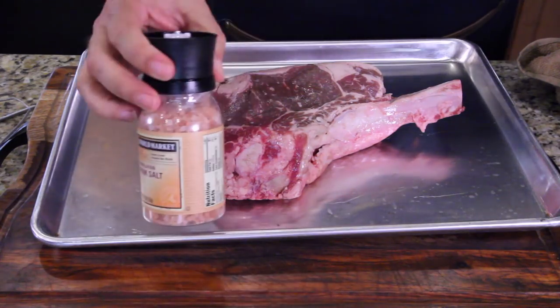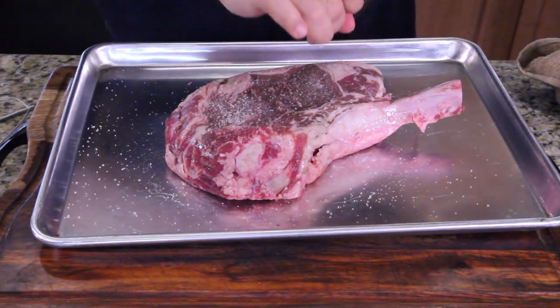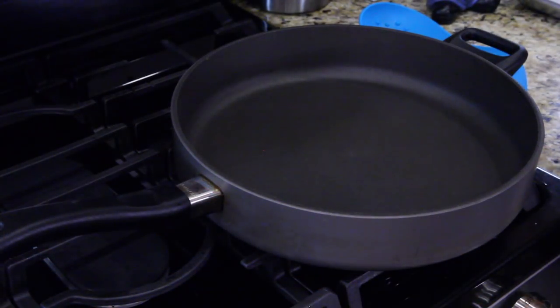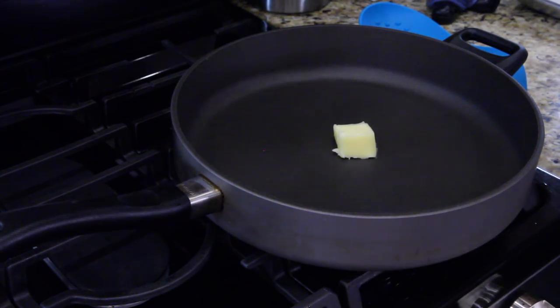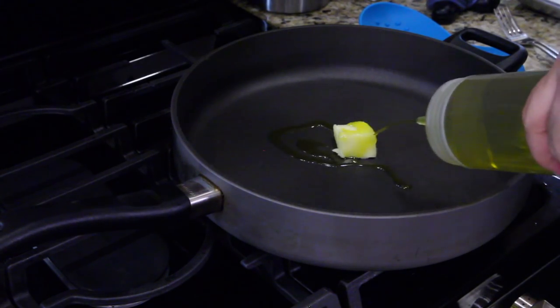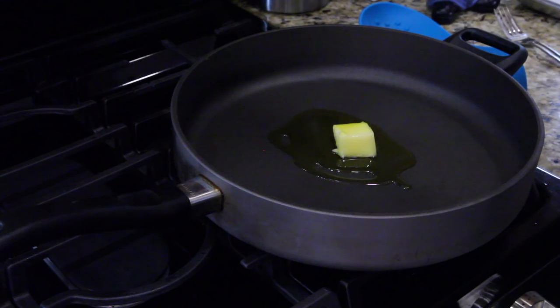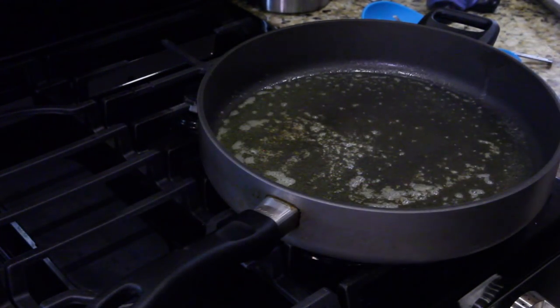I'm using pink Himalayan salt and cracked black pepper. I learned a few things about when you sear — if you use butter, you can burn butter, but I love that flavor of butter. So I put it in there, but if you add oil to it — a little olive oil — it raises the smoking temperature of the butter so that you can get a higher heat for searing. All right, let's set our steak in.